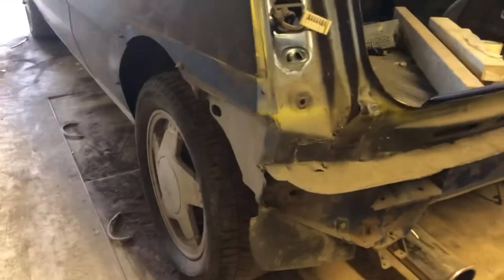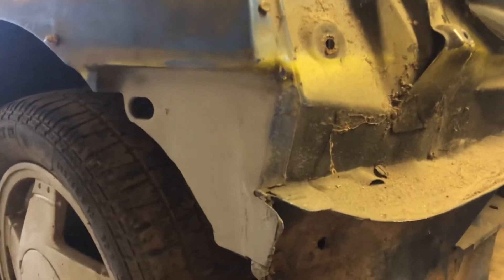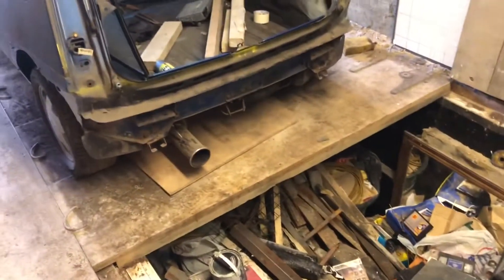We've got another video on this — just finished a load of welding, done these bumper hangers, done those both sides. I'm clearing out this pit because I'm having a pit made in here.